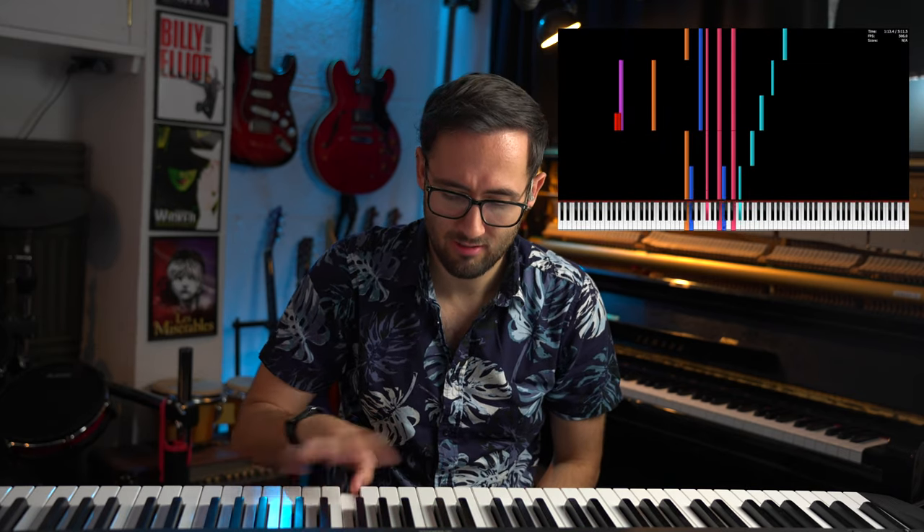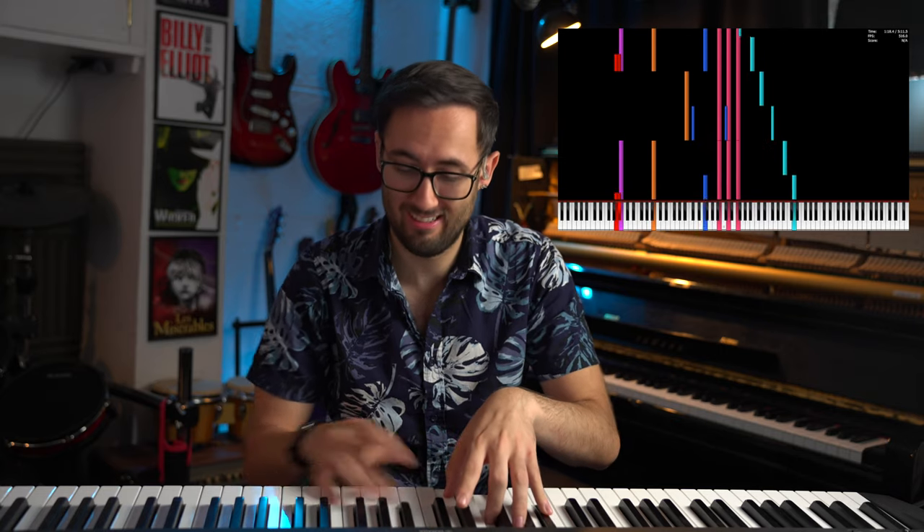Okay, that top part's just arpeggios. I still think two people could probably do that — one person doing this while the other person's doing the...